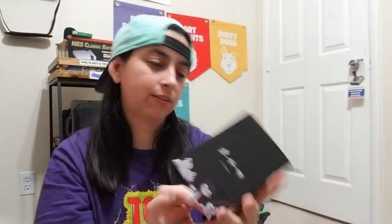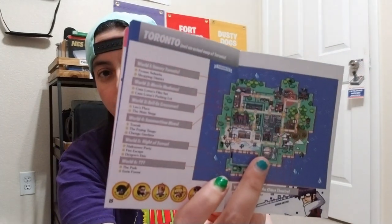And you got your little map. This is the map for the worlds, all the way from one to six. This is dope — awesome design.